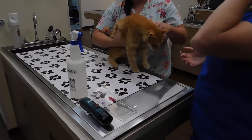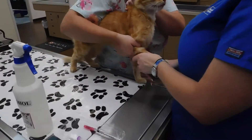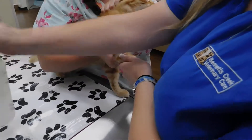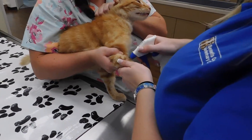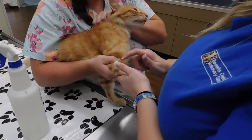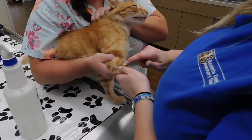The assistant is going to go ahead and restrain the patient and hold off the vein, keeping this arm extended for me. I'm just going to spray the alcohol. I can feel the vein, and I'm going to use my thumb to just stabilize the vein here.